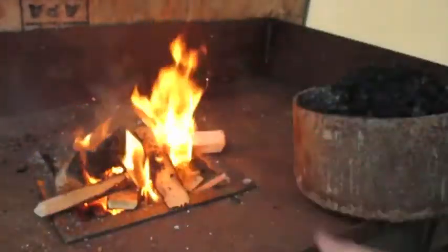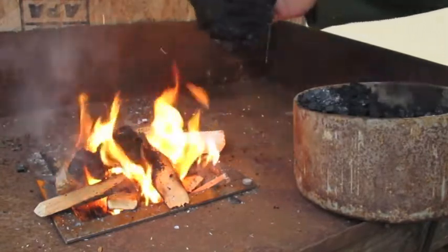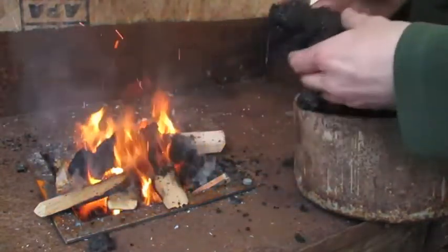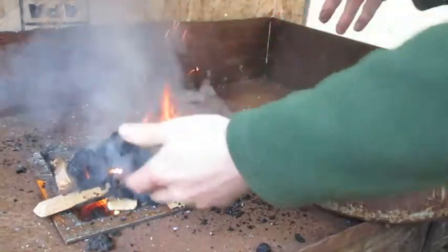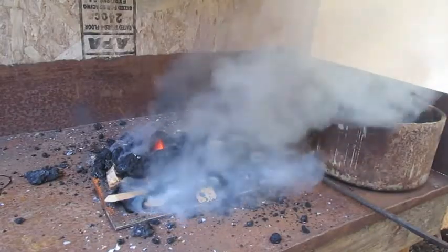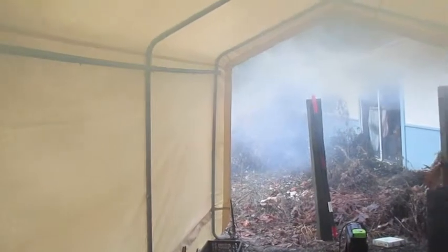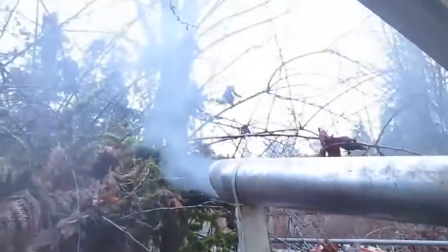Just throwing in the coal coke now — this will start easier than just raw coal. This coal is very, very wet. It got rained on, unfortunately. Crap!